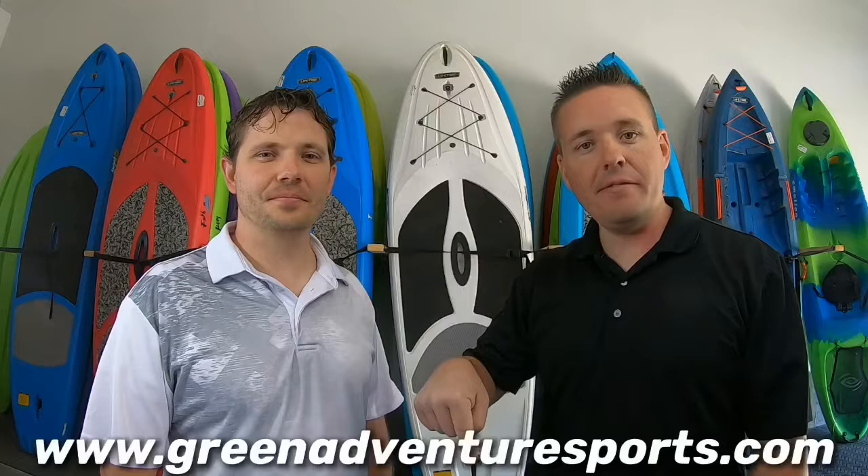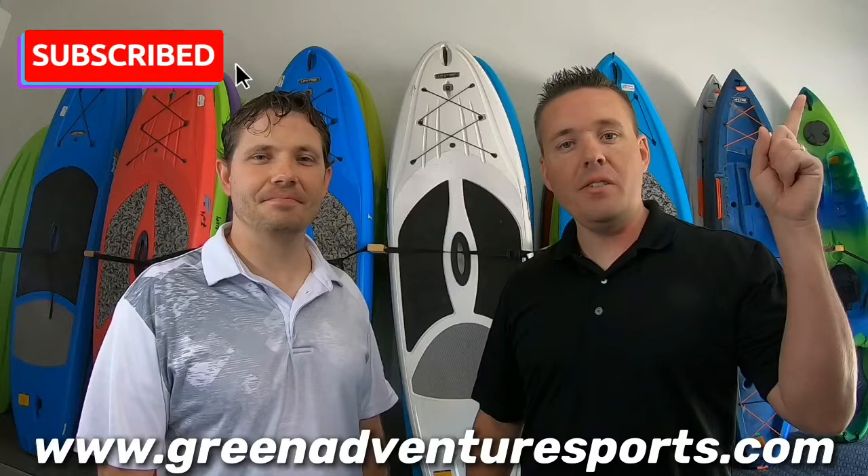To start your next adventure, all you have to do is visit us on our website where you can reserve right online. You can give us a call, or visit us on Facebook, Instagram, Twitter, or TikTok.